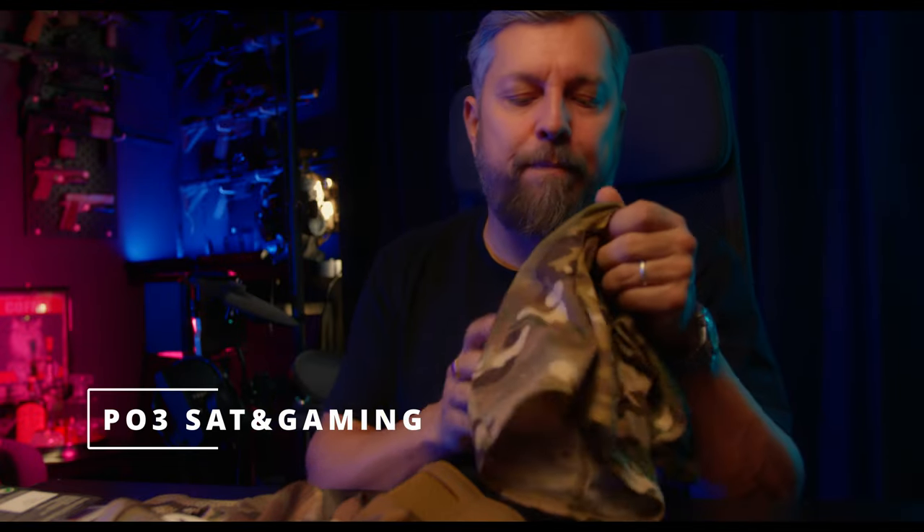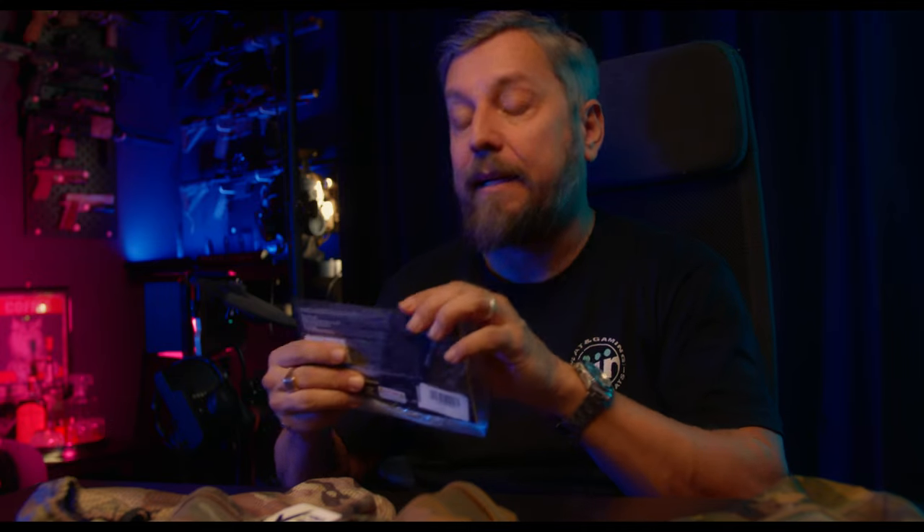Ciao impallinati, ben ritrovati sul canale. Oggi parliamo di una maschera facciale per la protezione dei denti. Queste maschere in particolare della Genius Armory mi sono arrivate direttamente dalla casa di produzione, per cui non dico che sia sponsorizzato, però non ho pagato per i prodotti. Detto questo, vi dirò ovviamente pregi e difetti. Prima di tutto, a cosa servono le maschere facciali?